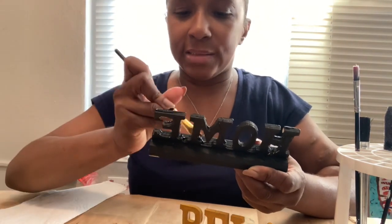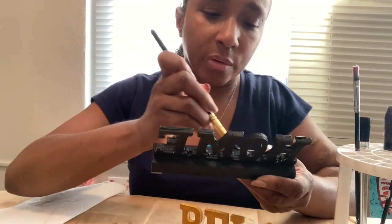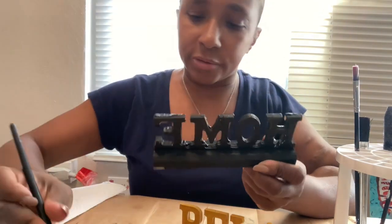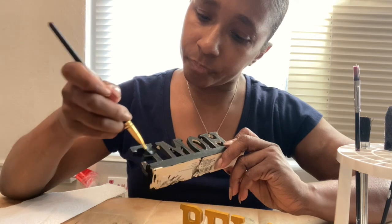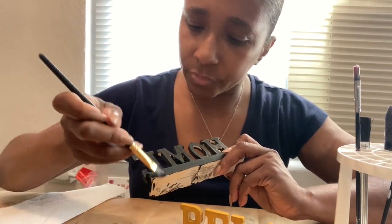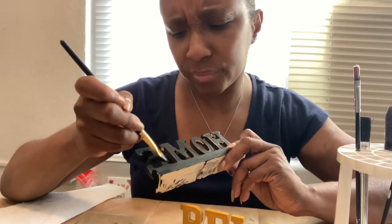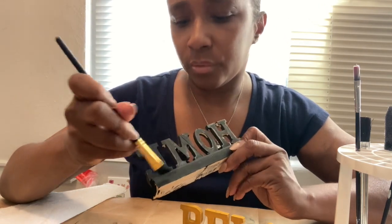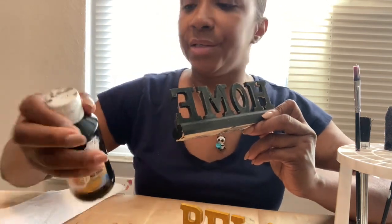I want to try to get this done because I told you all before I was going to finish my painting. I want to finish it up. I used to do poems and things, you know — I like doing stuff, creative things to do.